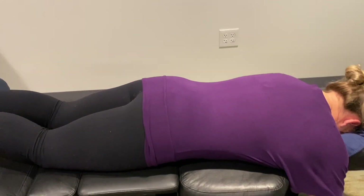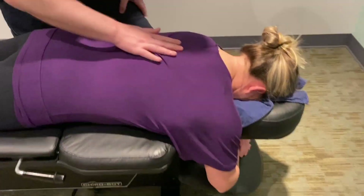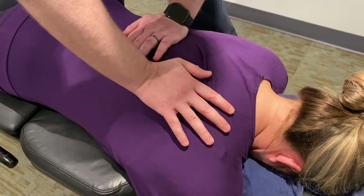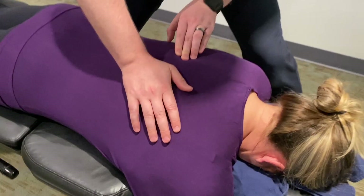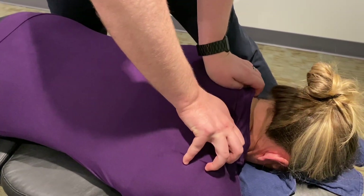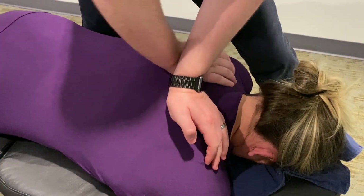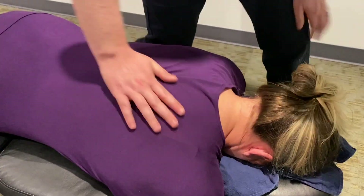Let's get some things adjusted. Let's start in the mid-back, get those ribs. Take a big breath in and a big breath out. Good. And then up in here, this is more for tension. Big breath in, big breath out. Good. Nice. Very crunchy.